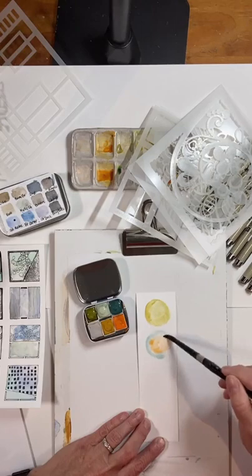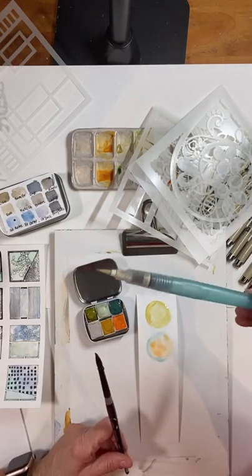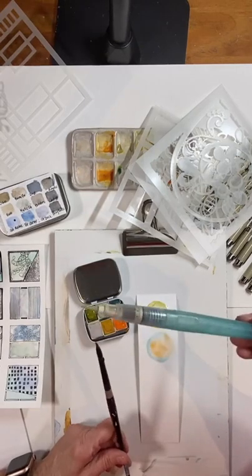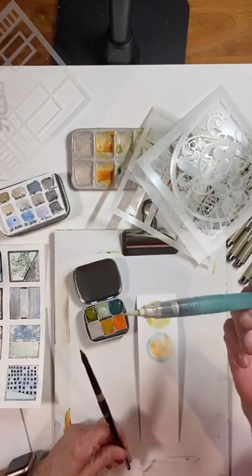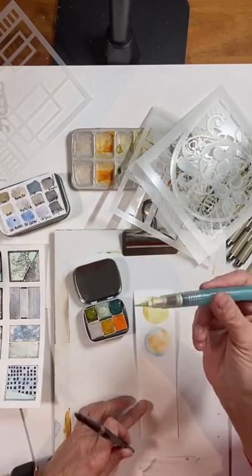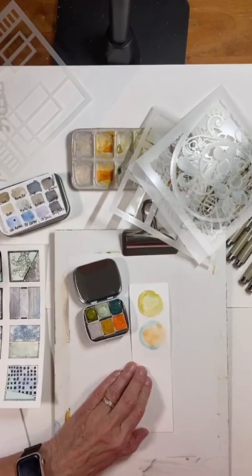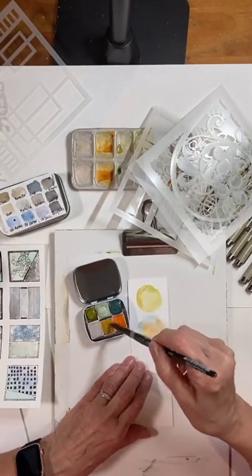If you don't have watercolor brushes, a great thing to use is one of these water brushes, because then you never have to actually wash out your brush — the water comes right out of the brush. I was discovering that the other day and it was actually pretty fun to do.